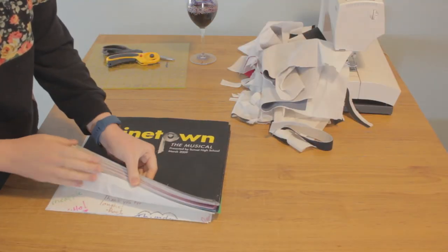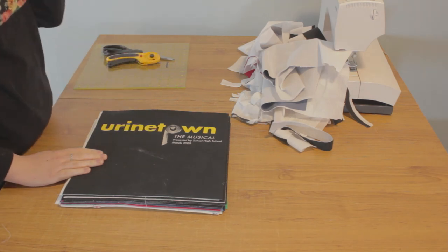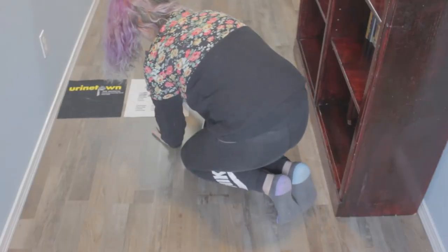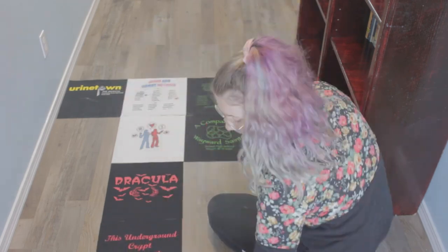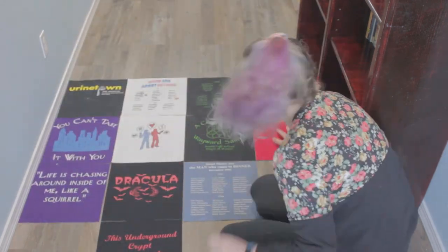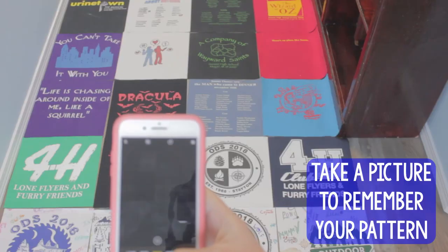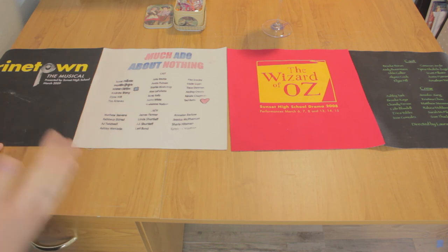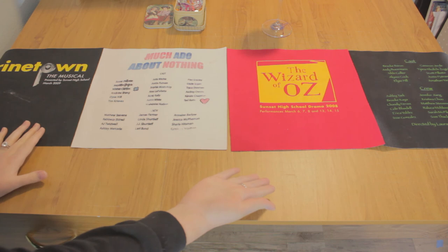Just look at how satisfying this is! Now it is time to lay out our blocks into our quilt pattern. This is my first row. Now I'm going to show you how to pin the blocks together so that we can start sewing pairs, and then after we sew the pairs together, we'll sew the whole row together.